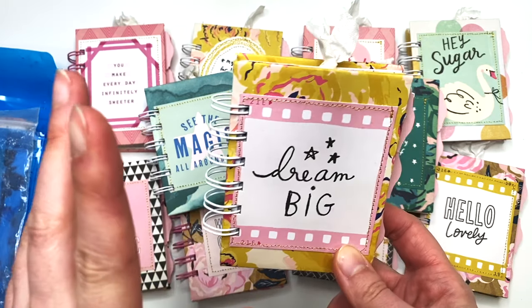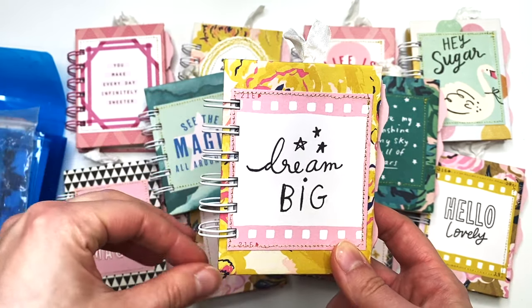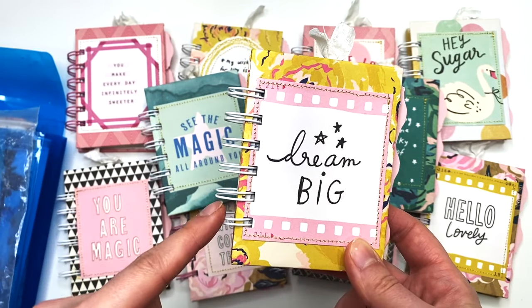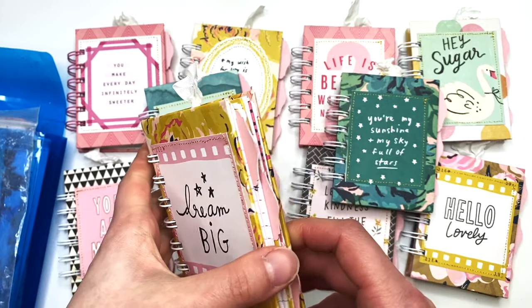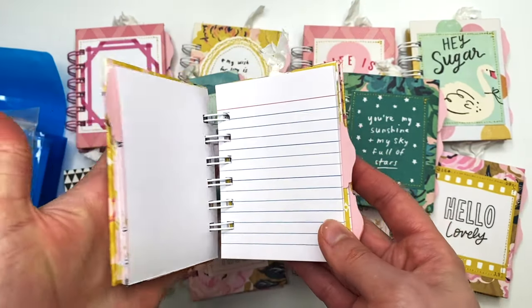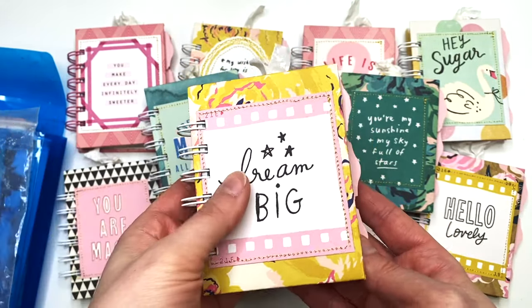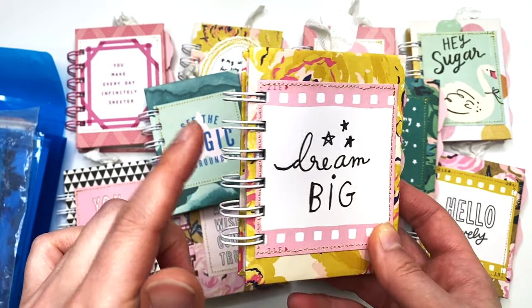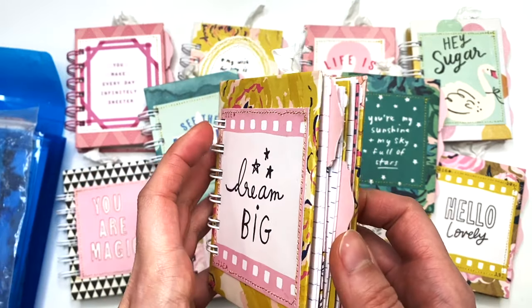If you don't have a cinch machine you could always do binder rings — those larger loop things. But I really like the cinch because it just looks more like a little journal notebook.